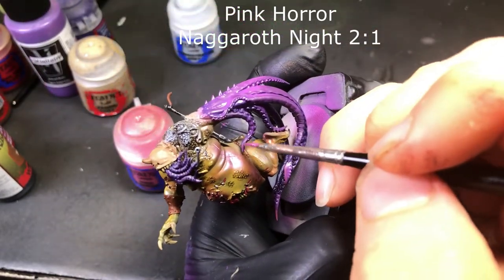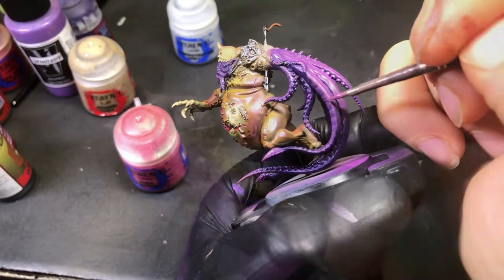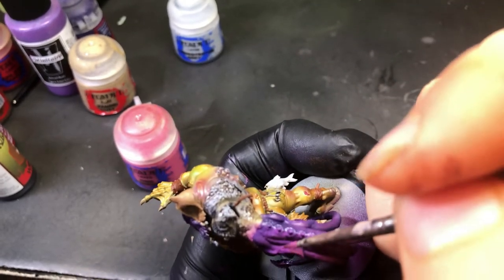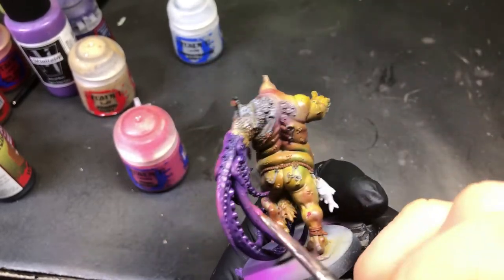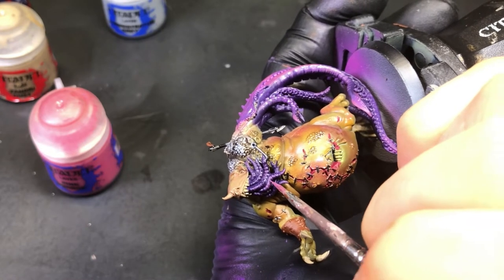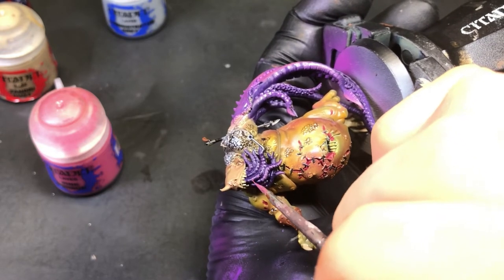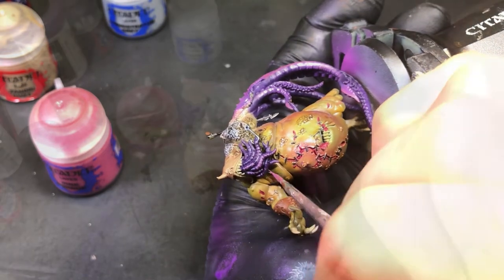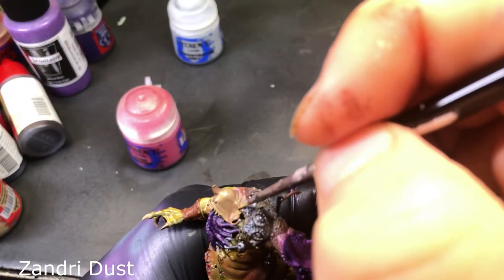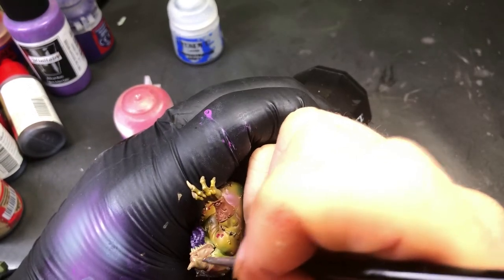Coming in with a two-to-one Pink Coral and Nagarab Knight, we're just picking out the final highlights on the arm and also doing the tentacles on his face. I don't have the footage for it, unfortunately, but we hit this thing with about two to three layers of Druchy Violet just to darken it back down and make it all mesh back to the Nagarab Knight — same with the face. Then coming back in with Xandri Dust, we're gonna reinforce what we shaded down, picking it back up and putting some initial highlights in that we'll reinforce later.